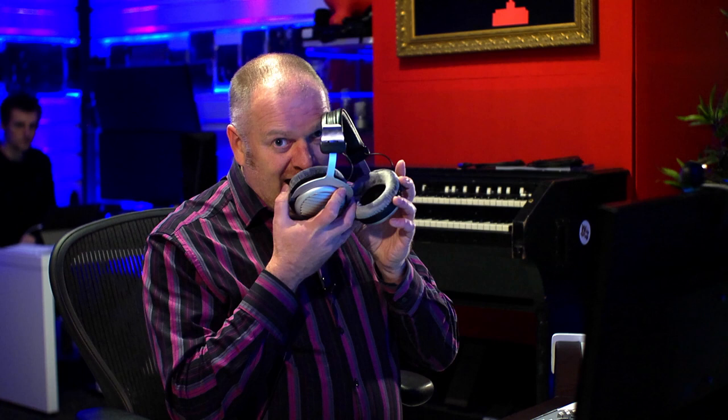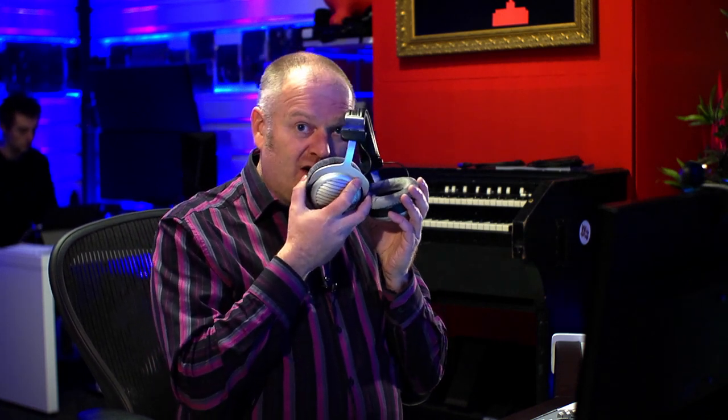So I'm talking into the headphones now instead of the lav mic that I'm wearing. And hopefully you can hear my voice nice and clear. So this is a great example of a pair of headphones being used as a microphone.